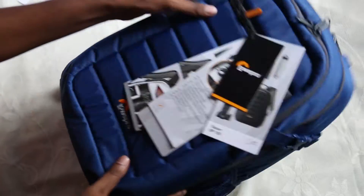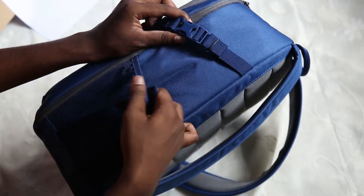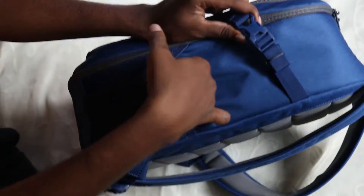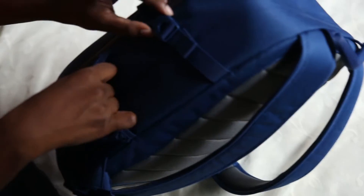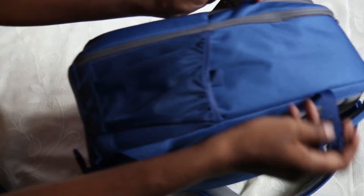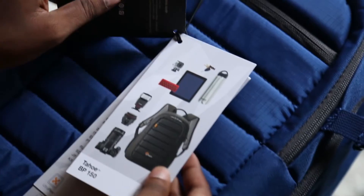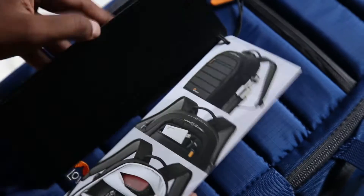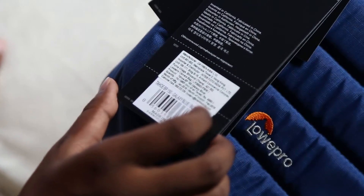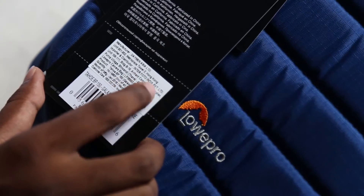Let's quickly check how it looks inside. You can see it has pockets for your water bottles, and you can lightly put a tripod in as well. There are locks provided here, and it comes with quite a few compartments.